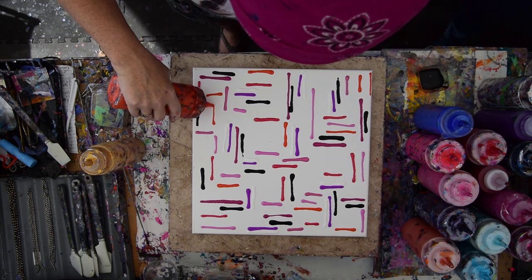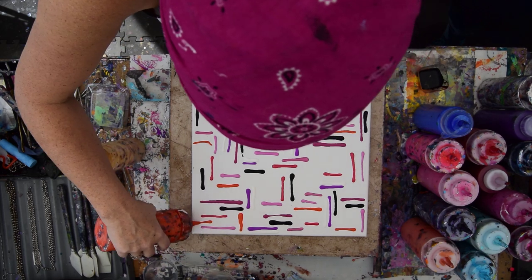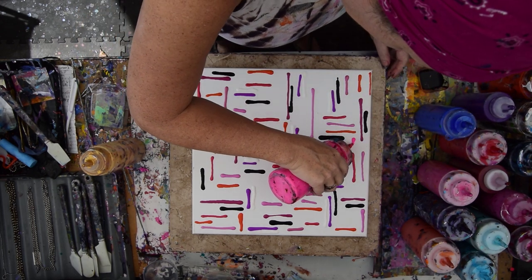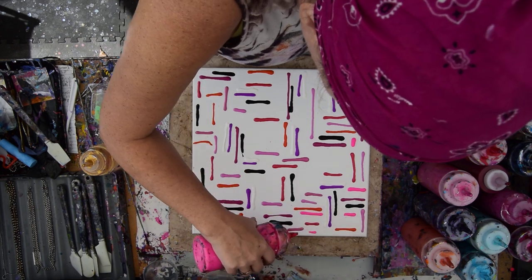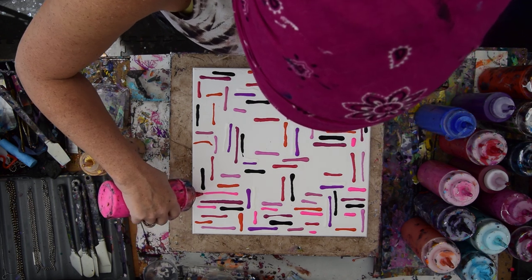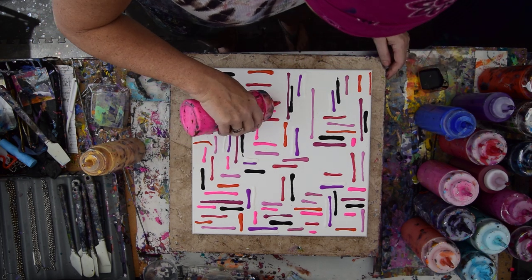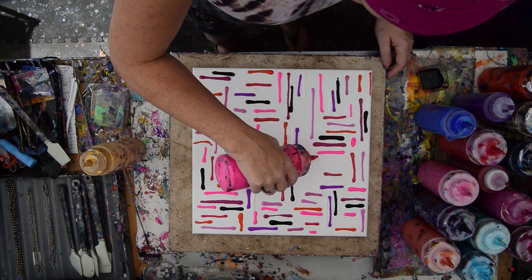I'm having too much fun, except for when the wind takes my paint. I've got some purple. I wanted to put some blue in there, but I really think this one is supposed to be all pinks. We're going to see how this works, because this is maybe more lines than I've ever put on. But that's good — it's good to do things differently to find out how they work. I'm not thinking about this, I'm just doing it.